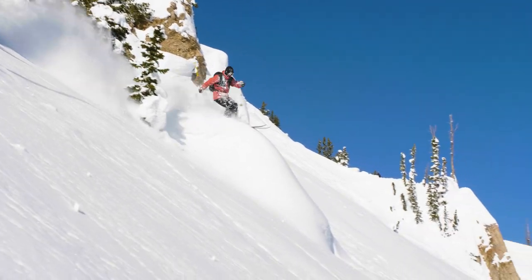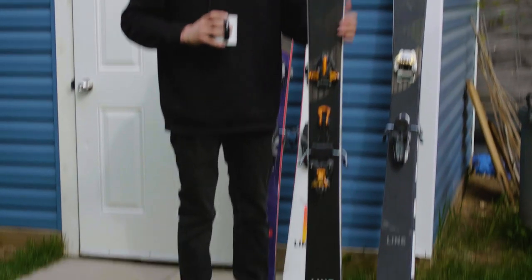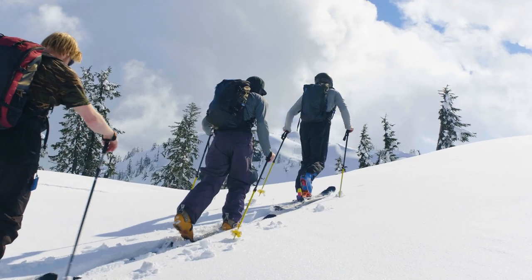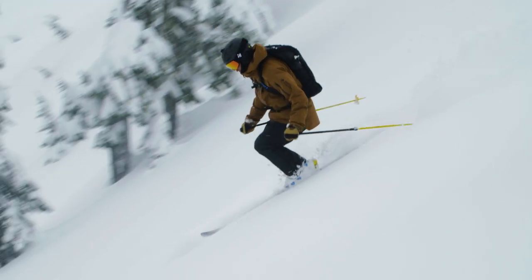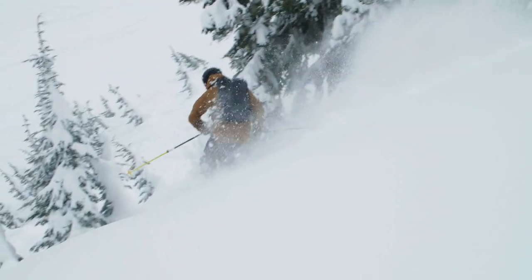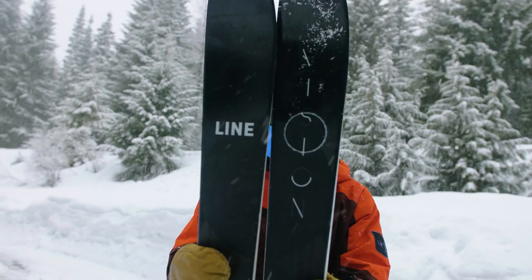The Vision 108 is a nice middle ground if you're someone who wants a one-ski quiver. This thing weighs nothing — I just picked it up and I'm already surprised by how little it weighs. It's super versatile, light, and it just skis the whole mountain really well. If you're touring in the backcountry and still want to go inbounds or hit jumps here and there, the 108 is your perfect happy medium.